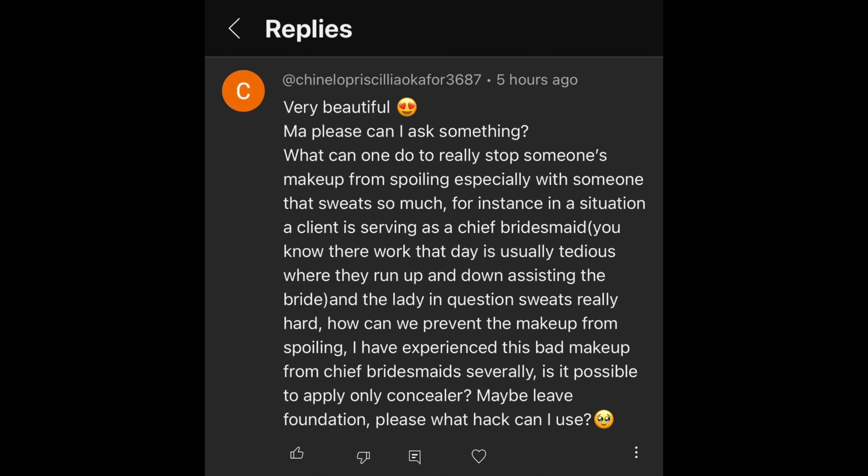Do you want to learn how to create a sweat-proof makeup? Then this video is definitely for you. We have a tutorial — let's create this beautiful look and talk about how to create a sweat-proof makeup. I got this question from a subscriber.